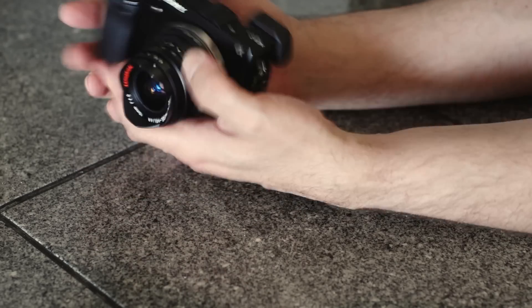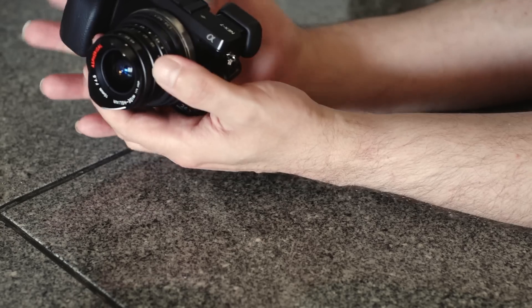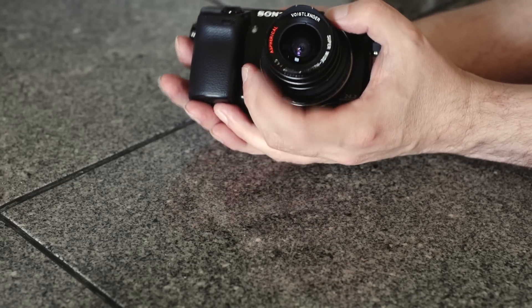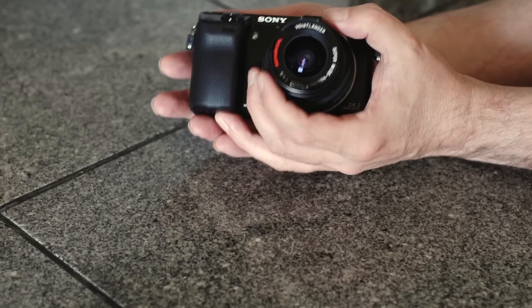And tell me that isn't a cool form factor for a camera. Now, when you do mount lenses from other cameras, you're probably going to lose some functionality. One of the things you're going to lose, particularly with this lens, is the autofocus. But that's not a problem — I'll show you how the viewfinder works here in a second.